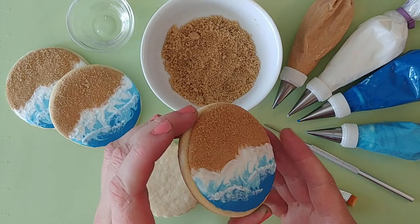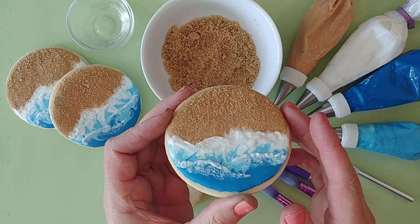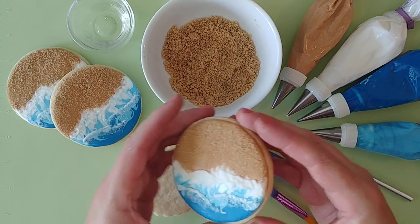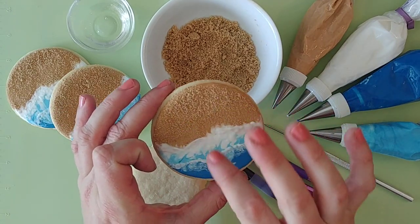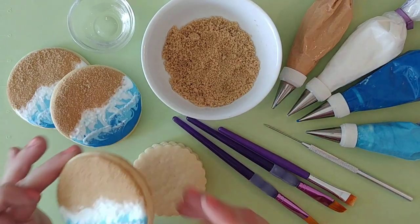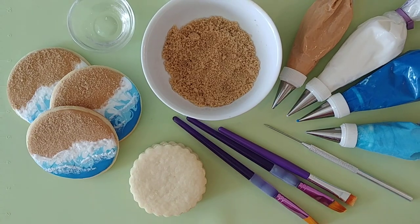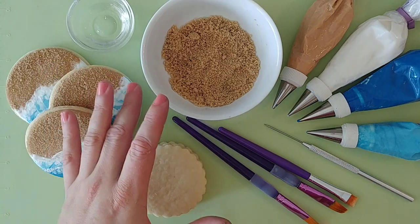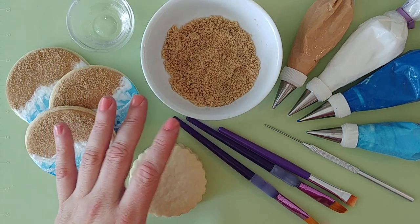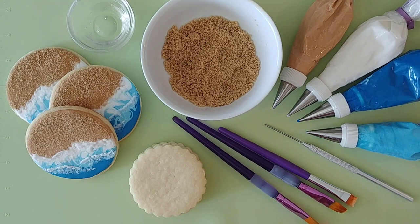Today I wanted to show you how I'm making these super fun beach and surf cookies. They have some textured waves, some sandy beach, and I might add a little crab or flip-flops or a beach ball onto this later on. I'm doing a tropical party platter of cookies, so I'm doing some beach ones, some palm trees, and a bunch of other tropical things. Be sure to follow me on social media and you can see the picture of the completed project when done.